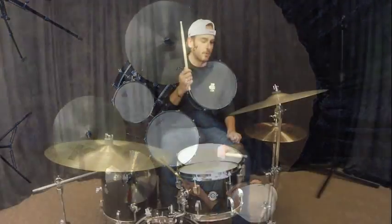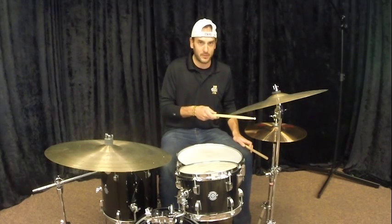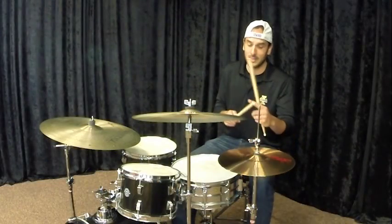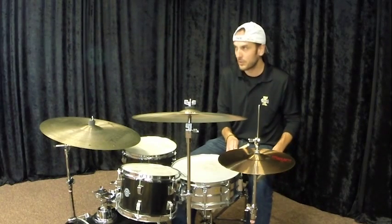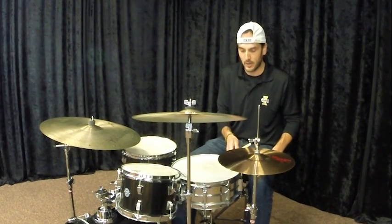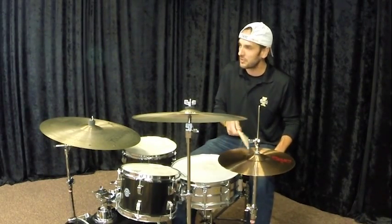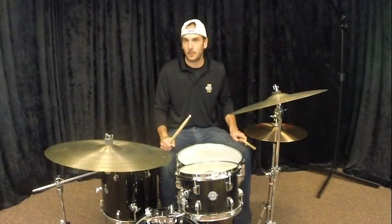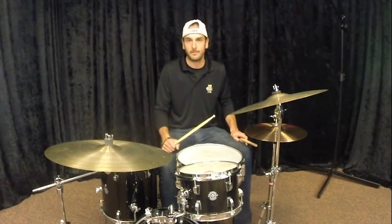Lastly, with the hi-hat, the best sound is going to come from the tip of the stick. It gives you the most control, sounds the best, and it will save your students from shearing off their drumsticks. There are musical times where students should play with the shoulder on the hi-hat, but if they're doing it all the time it gives an immature sound. Hopefully these tips help you as you're watching your percussionists play, to make them sound better and a little more mature.